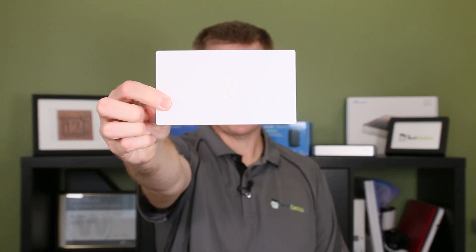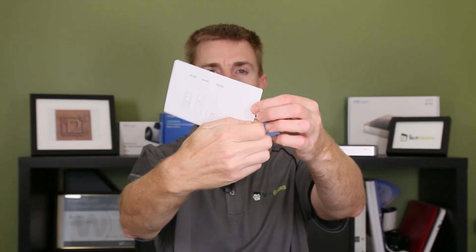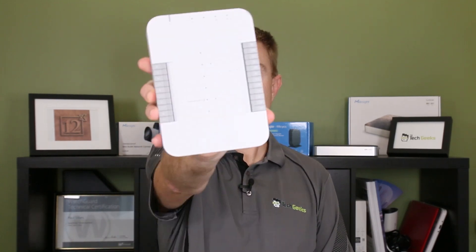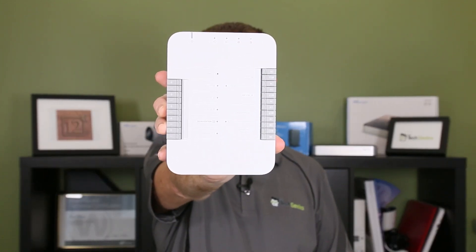Starting with the get started guide — on the back it shows you the three main components: your hub, your reader, and your Gen 2 reader pro. Let's start working through them, beginning with the guts of the system: the hub.